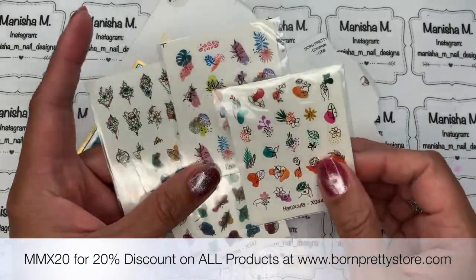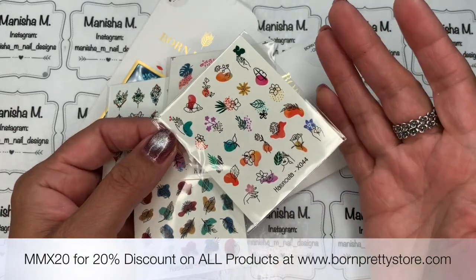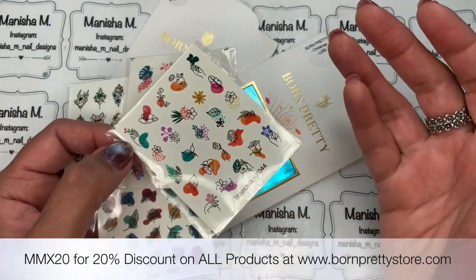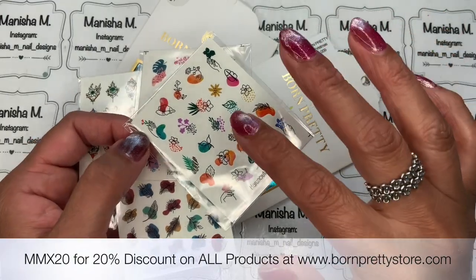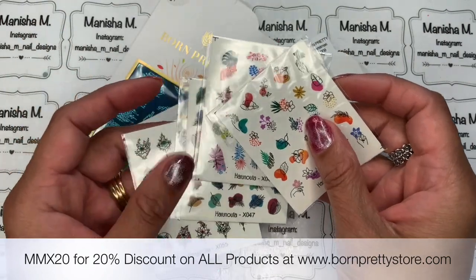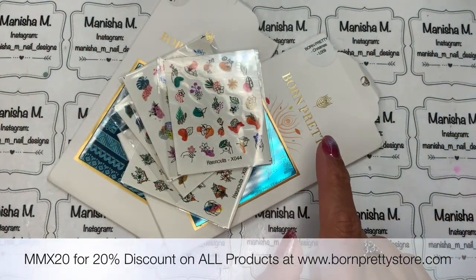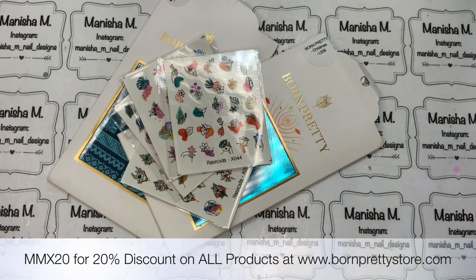They are all individual images and will fit really easily on your nails. If you've got bigger nails you might want to use a couple of them. You could incorporate them into a stamp design, you could just do one accent nail — really it's up to you. They are very versatile and very pretty.